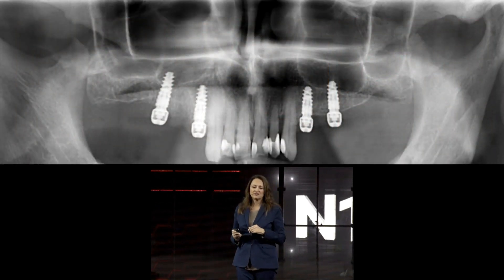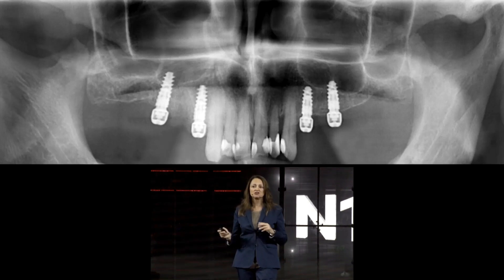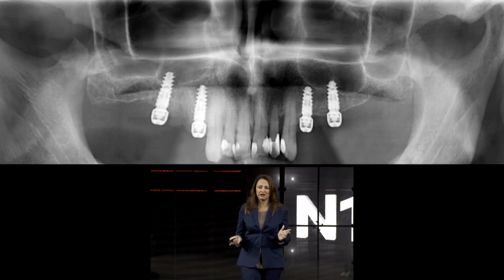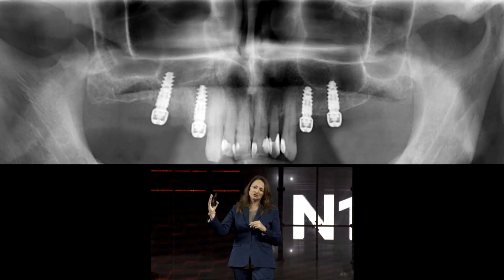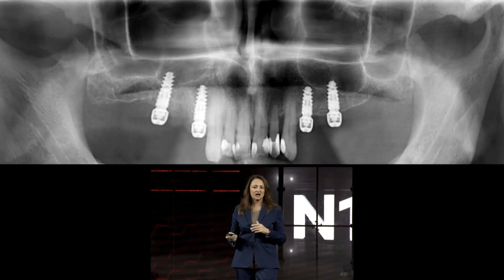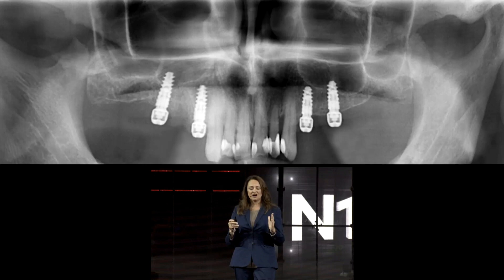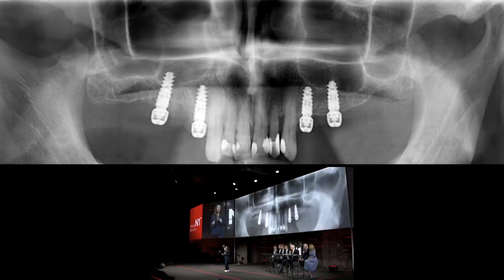Here's the final x-ray, and as you can see, we have been really close to the sinus. It seems from this x-ray as though the posterior implants are in the sinus — but they are not. It is exactly as it was in the Nobel Clinician planning, with the implant positioned close to the palate. The implant is perfect for this because the tip is not self-cutting, meaning the risk of perforation of the sinus membrane is reduced.